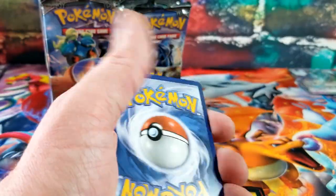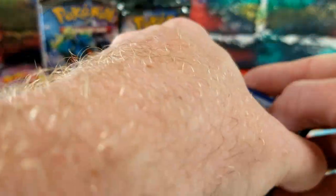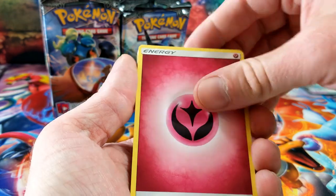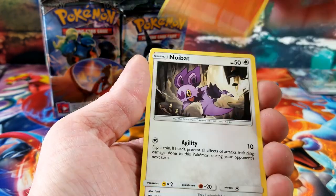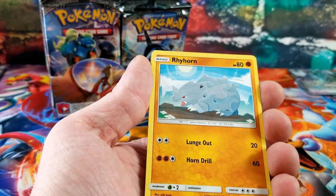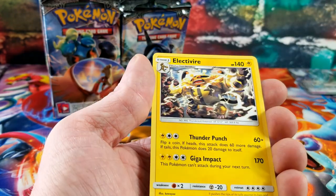Green code. Burning Shadows is definitely one of my favorite sets. Metapod, Simisage, Noctowl, Charmander, Mareanie, Espeon, Pikachu, Weakness Policy, Krokorok — and Electivire is the rare card.